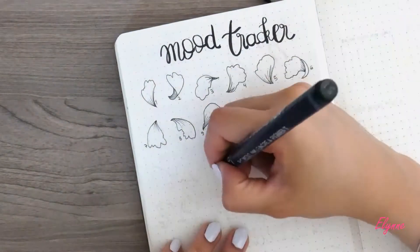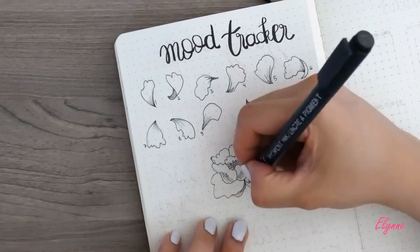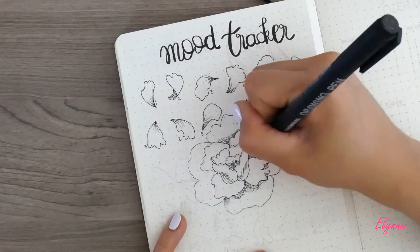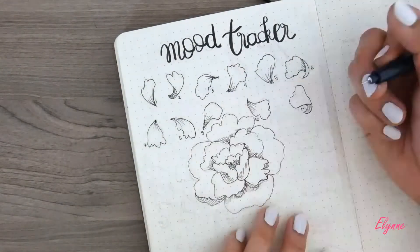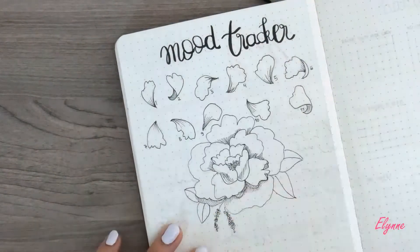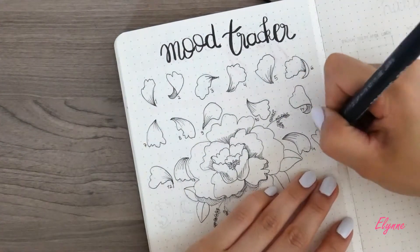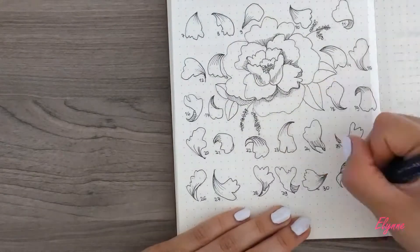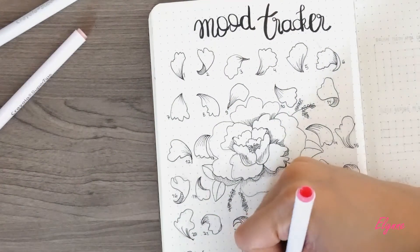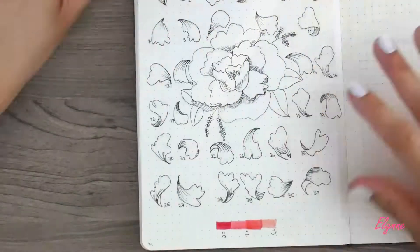Now moving to the mood tracker section. In June I did different objects like planets, stars, and meteorites, and I found it a bit too much once I colored them. So for July I decided to draw only petals with shadow, and in the middle of the page a black and white peony — because peony, of course. I stuck with only pink colors for the mood. Last month I had plenty of colors and it was a bit confusing when filling the mood tracker. So I hope that for July my mood tracker will look nicer with beautiful petals in different shades of pink.